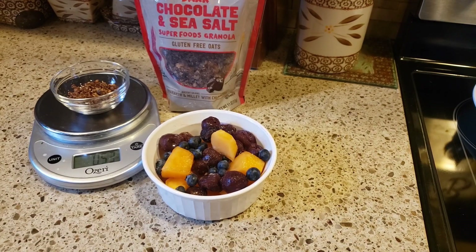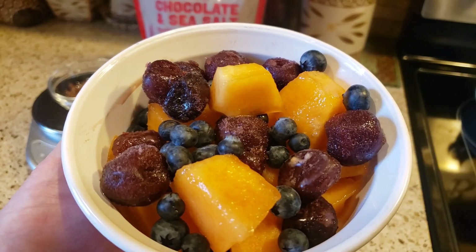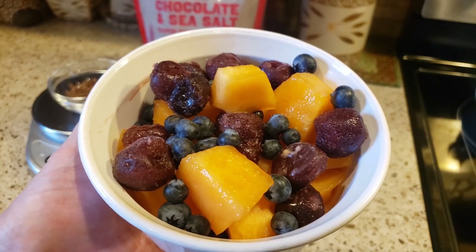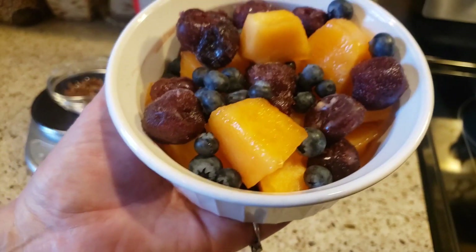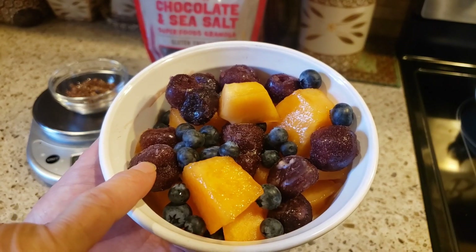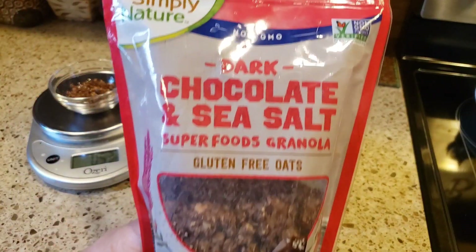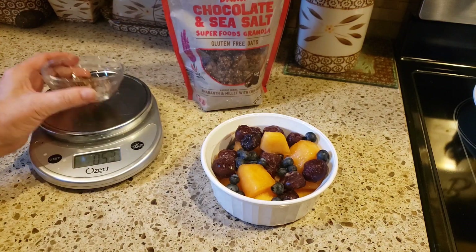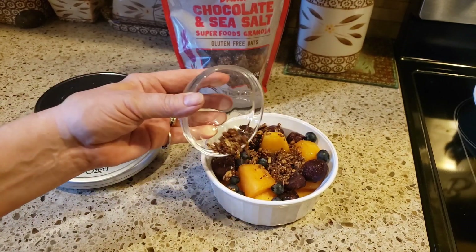For my snack or dessert tonight while I'm watching TV, I have a bowl with the sweetest cantaloupe I've ever tasted — purchased at Aldi's. I let it sit on my counter for about four or five days, then cut it and cubed it into a Tupperware in the fridge. I also have some frozen cherries and some blackberries. And I'm going to sprinkle on one half ounce of dark chocolate and sea salt granola — I absolutely love it.